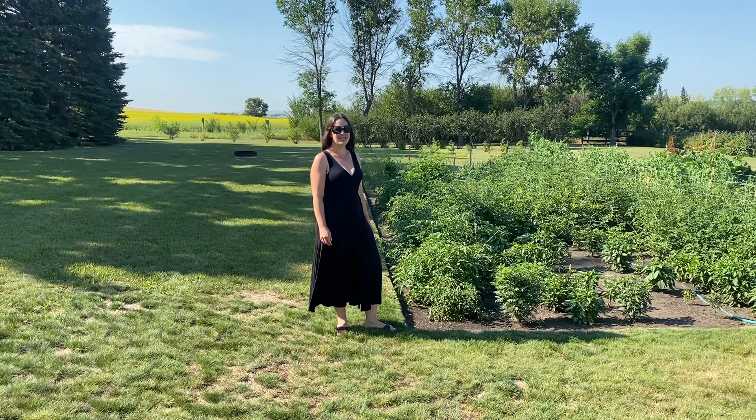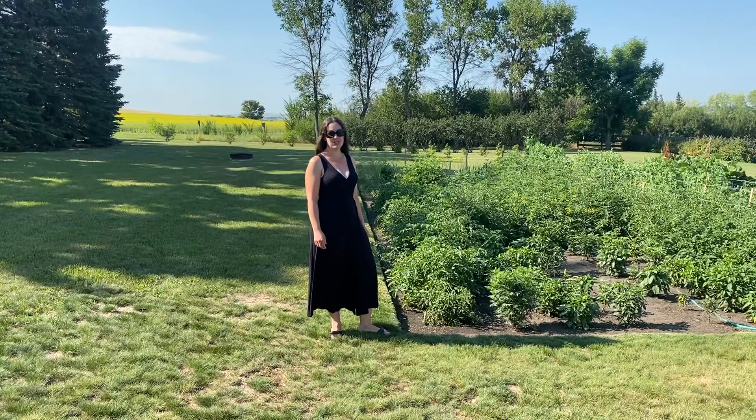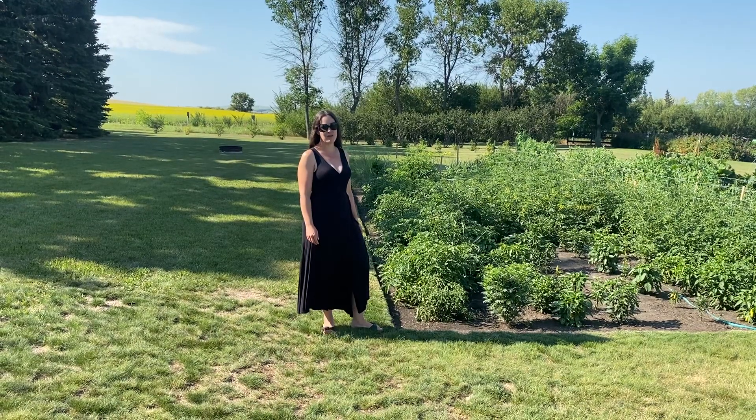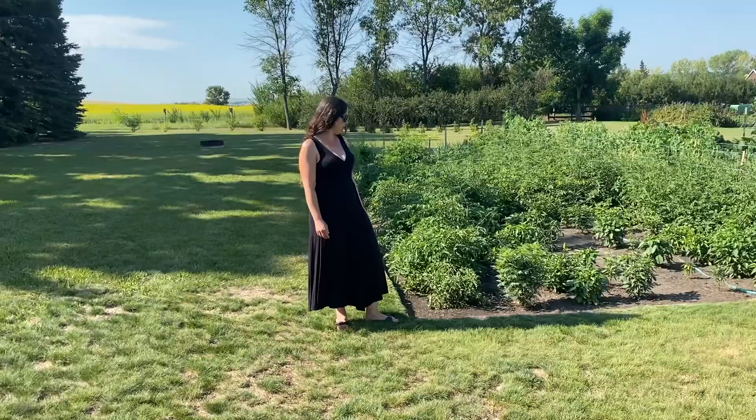Hey everybody, welcome back to another weekly video. If you haven't seen our previous week's videos, make sure you go to our channel and check those out. While you're there, make sure you hit the subscribe button and that bell so you're notified of all our weekly videos and updates. And let's get started here in our garden.